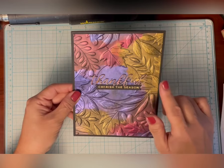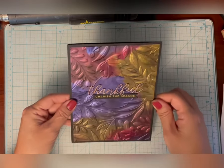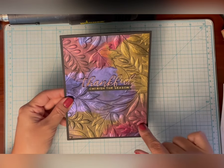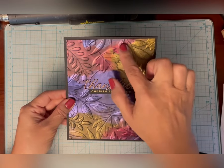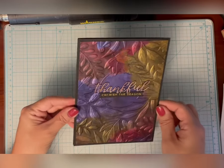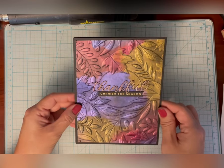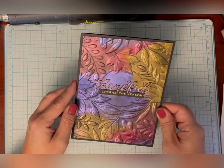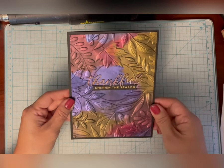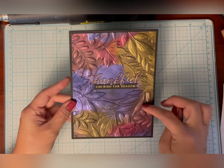One thing I did on this card that I didn't do on the previous card is I added some lunar paste in Prom Queen, just a little bit in a few areas. I just wanted to try something a little bit darker and see what the effect was. It is very pretty but it's not as soft as the previous card, so today I'm going to make another front using just solar paste. Know that you can use lunar paste in the same way — they're just going to look a little bit darker, especially on this black cardstock.